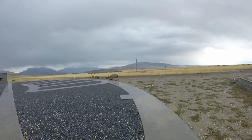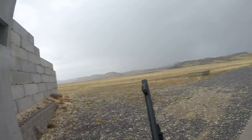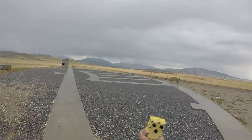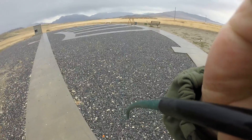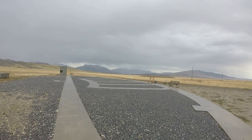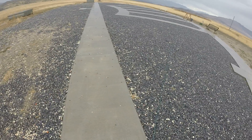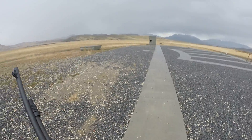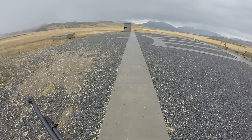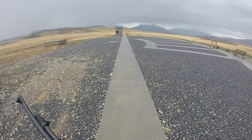Alrighty, we're over here at the skeet range and I'm going to have to modify the positions a little, just because on my own with the length of this cord I'm going to have to throw for myself, so it is what it is. I'm just going to go ahead and drop a couple shells in here.